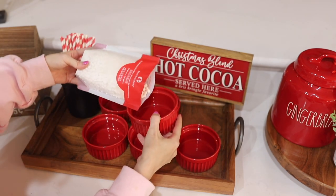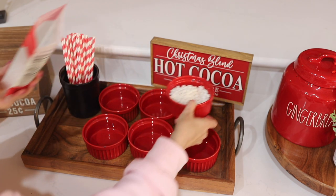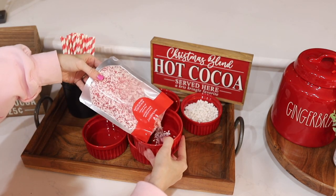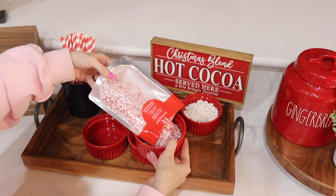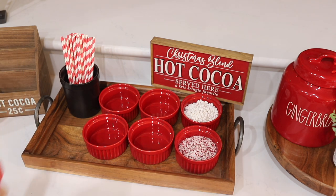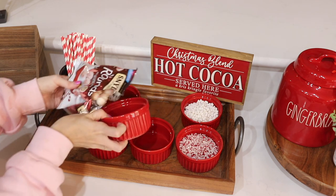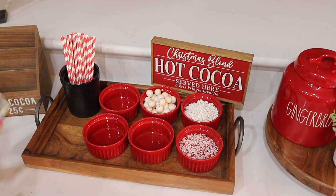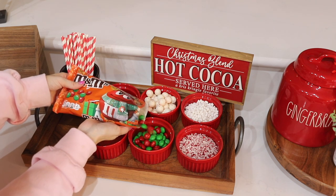I'm using peppermint bits — shredded peppermint — and I got both of those from the Michael's Craft Store. If you guys didn't watch that video, that was the previous video I posted a couple of days ago where I showed you all the Christmas decor at Michael's, including their huge section of hot cocoa toppings. I'm also using Schneider's peppermint pretzel balls — it's a little pretzel coated with white chocolate and peppermint, and it's so good. I found those at Publix.